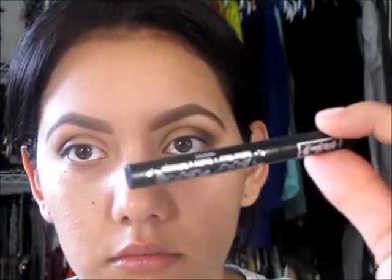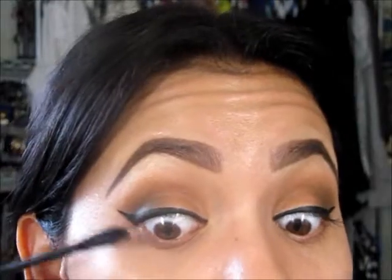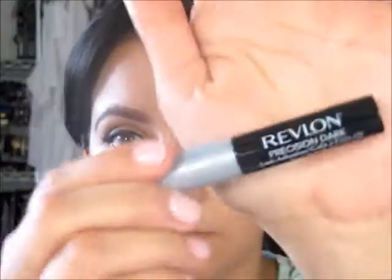Now grabbing the Kat Von D liner, I'm going to do my eyeliner. I'm also getting the NYC liner to make it more matte. I got the Marc Jacobs eyeliner to tightline my eye, and then some mascara — I believe that's the Lorac Cobra. And right now these are my favorite lashes: the Coco Lashes Amrisque.